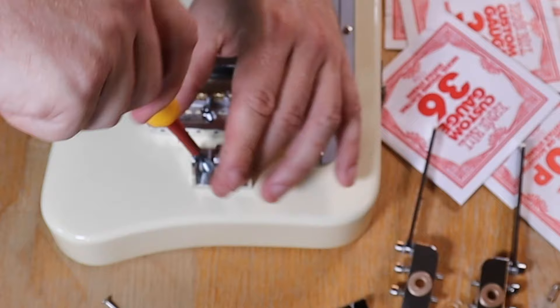All I had left to do was screw the bridge on, screw the bottom of the bender unit on and then assemble the bender unit properly, put in new strings, and then adjust the levers.